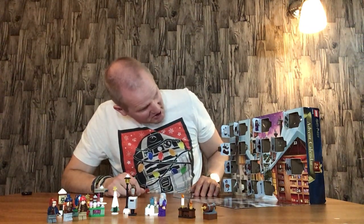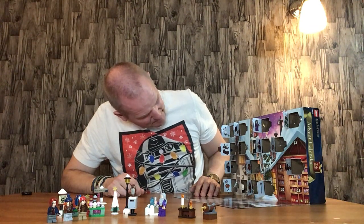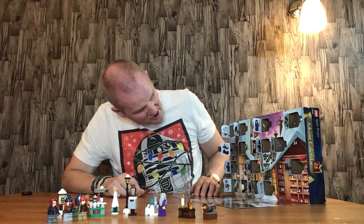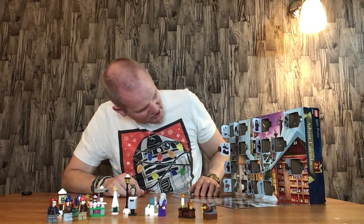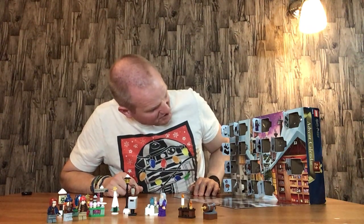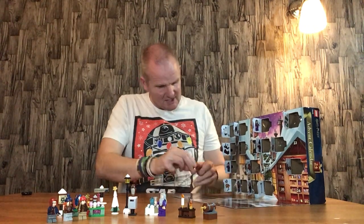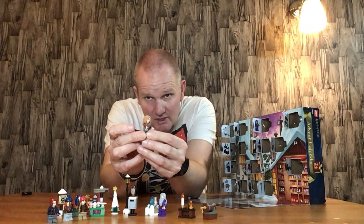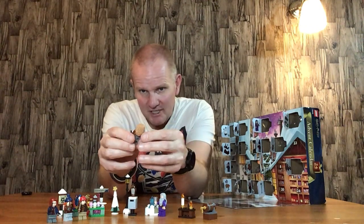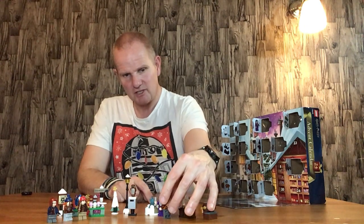Door number seventeen — this is the third advent calendar I've done so I should know where the doors are, but my eyesight is failing me, which is a good reason to get your eyes tested regularly! It's Madame — I've forgotten her name, I do apologize — but it's quite a nice little figure. I like the hairpiece and jacket, and she's got a goblet so she can have a chat with Dumbledore.